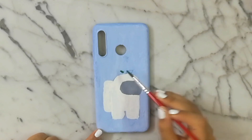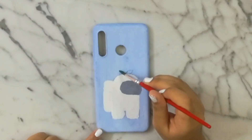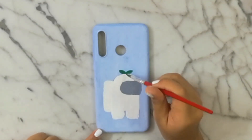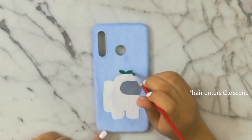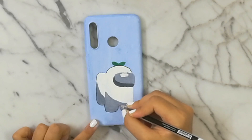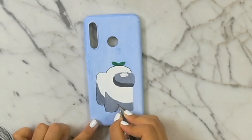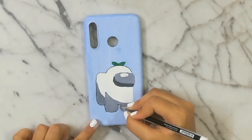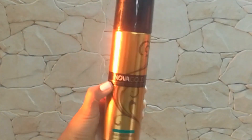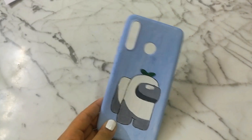I used green acrylic paint to paint the leaf. I also added the details, and as always I outlined it. Then I secured everything with a coat of hairspray, and here is the completed phone case.